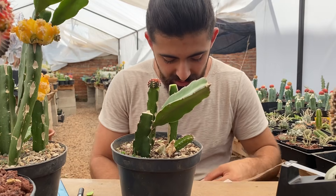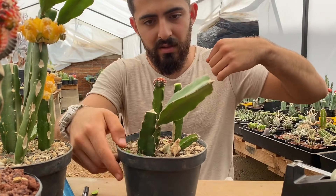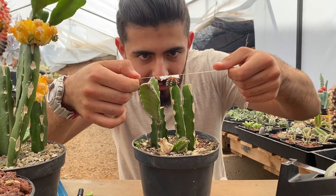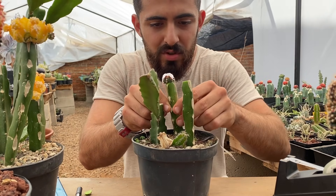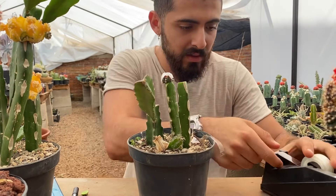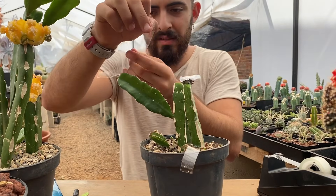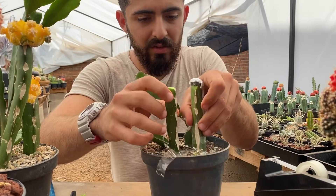Agarro un cuadrito de papel y lo coloco como a la mitad de la cinta más o menos. Le corto. Agarro el injerto y es más fácil checarlo desde abajo para que no se te caiga. Lo coloco primero muy quedito, sin moverlo mucho ni hacer mucha presión, porque nada más la primera cinta es como para sujetarlo. Y la segunda cinta ya la coloco al revés, como en forma de X, recubriendo todo el cactus.